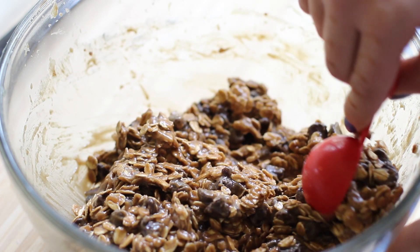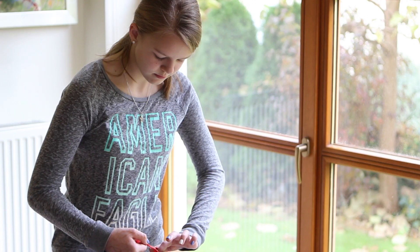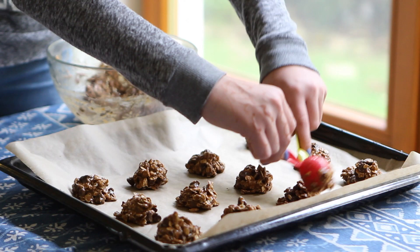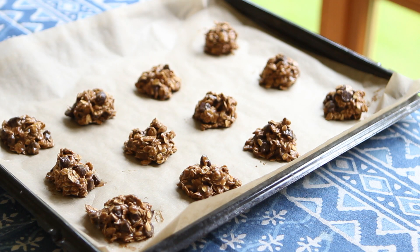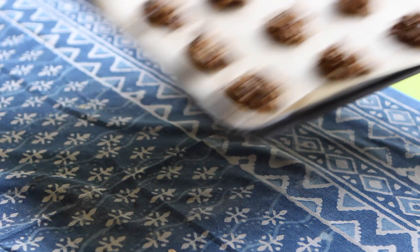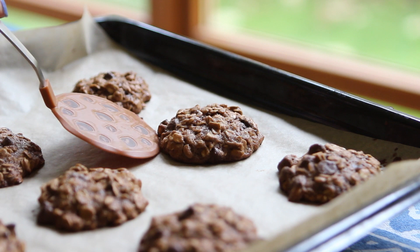Scoop one tablespoon-size mounds of the mixture onto parchment-lined baking trays about two inches apart. Bake at 180 degrees Celsius for 10 to 12 minutes. Let the cookies cool slightly before serving.